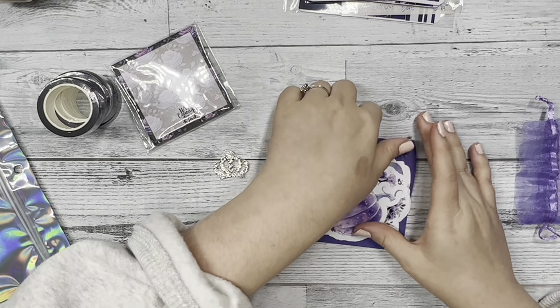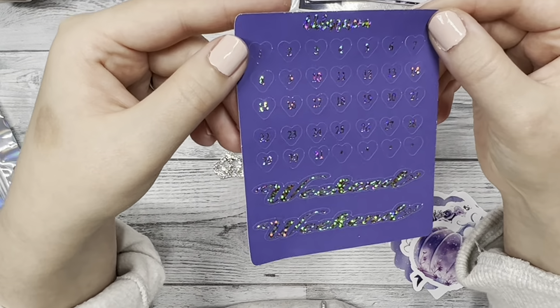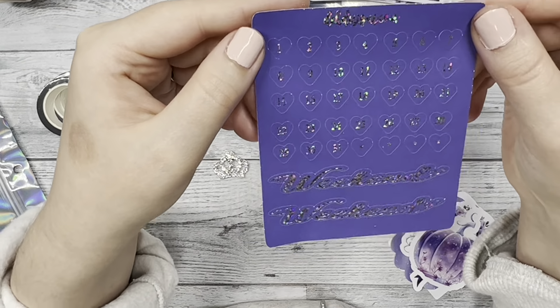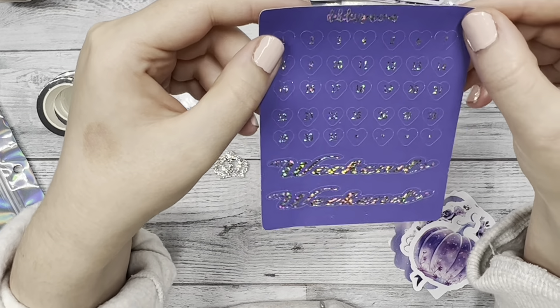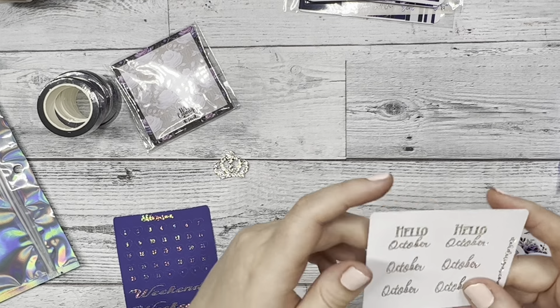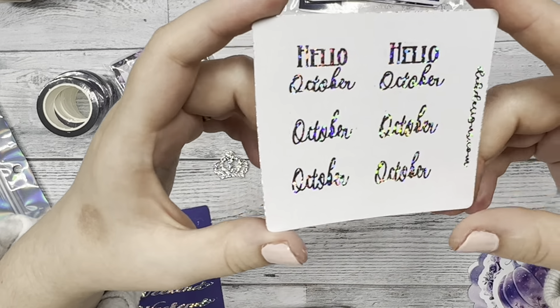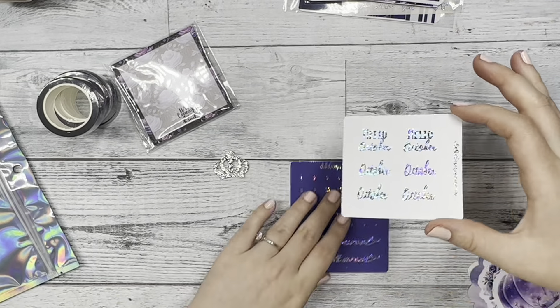Next we have the sticky note that comes with the box. It has the quote at the bottom — 'have courage and be kind' — and in the background we have those beautiful roses. They're so majestical and pretty. This is the sticky note that comes with it.